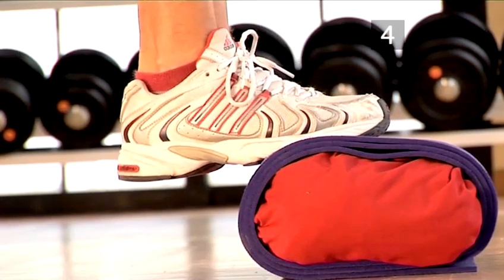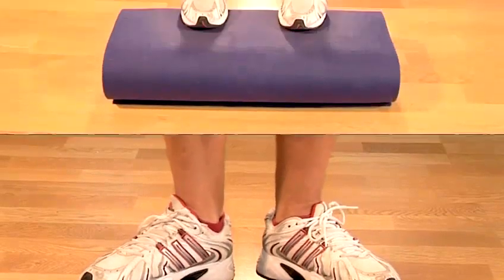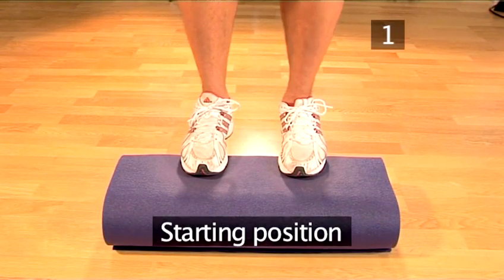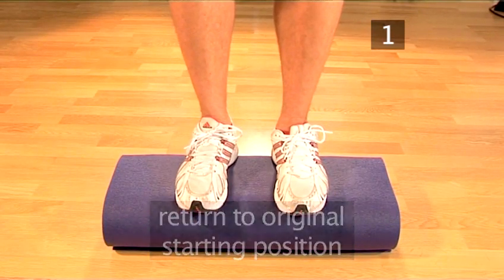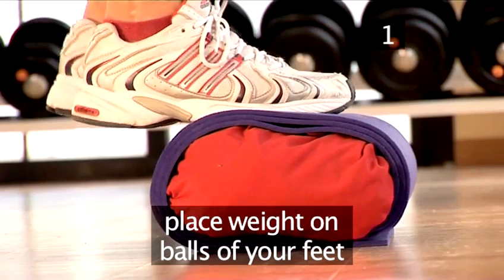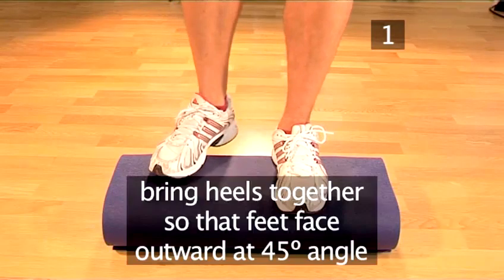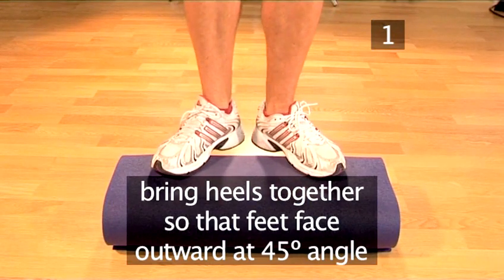Now let's move on to exercise 2: outer calf raises. Step 1: Starting position. Return to the original starting position — feet on the step with the weight on the balls of your feet and heels hanging over the edge. Bring your heels together so that your feet face outward at a 45-degree angle.